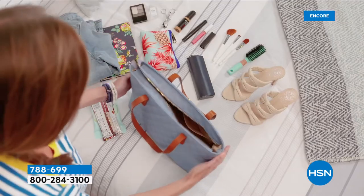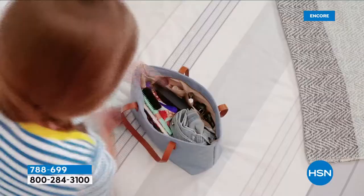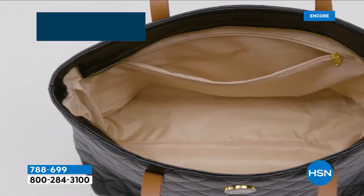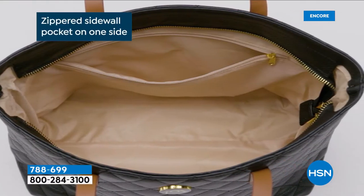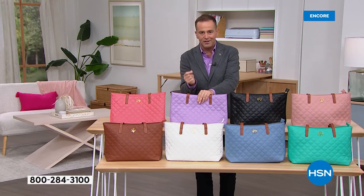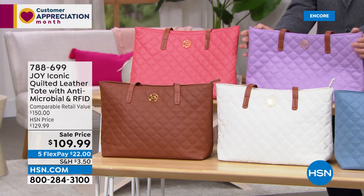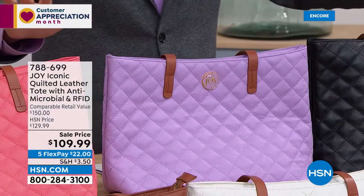There's everything high quality about this, and you're getting all of it — look how much you're getting. Joy, it has as always been a thrill to be with you. Congratulations on another awesome Today's Special. It's Customer Appreciation Month and we certainly appreciate you. Joy, you're back at noon, I believe? I am — I can't wait to see everybody from HSN North here in my home.